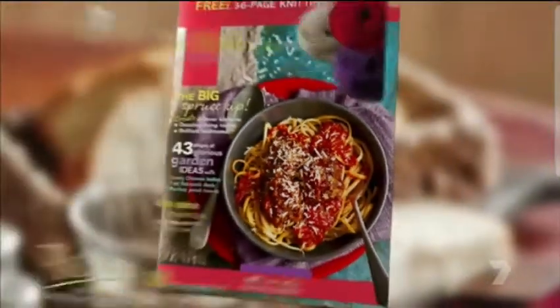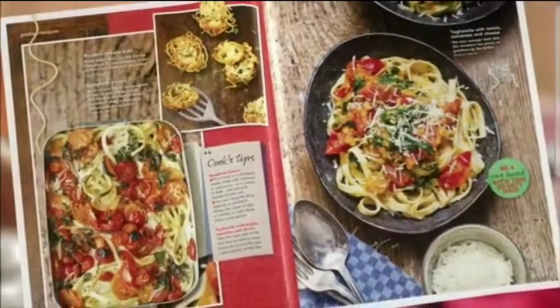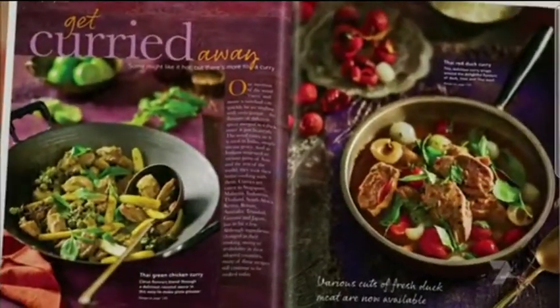Want to try a recipe you've seen tonight? Then grab the latest Better Homes and Gardens magazine. You'll find extra recipes like these delicious pastas and fabulous curries. Don't miss it.